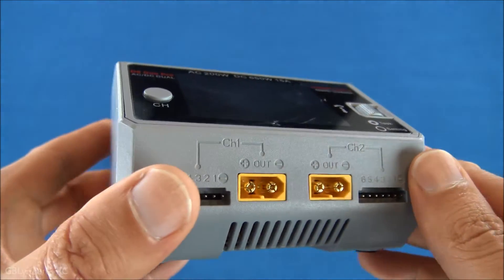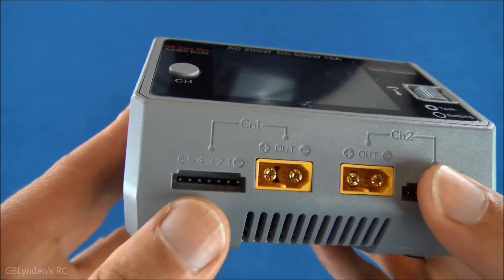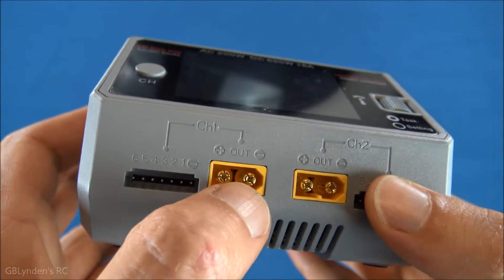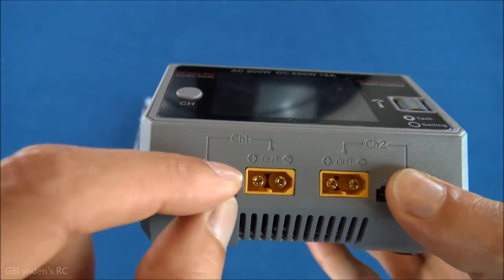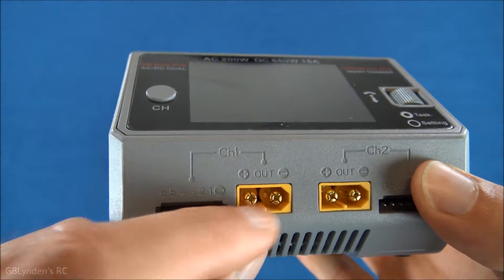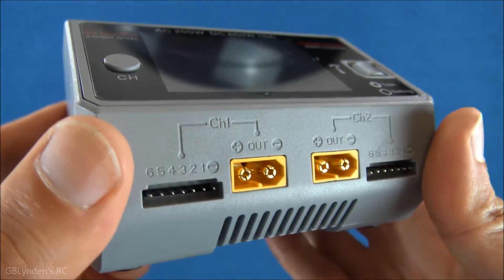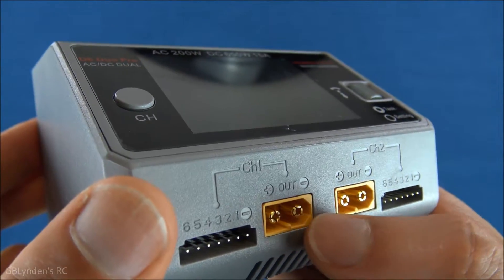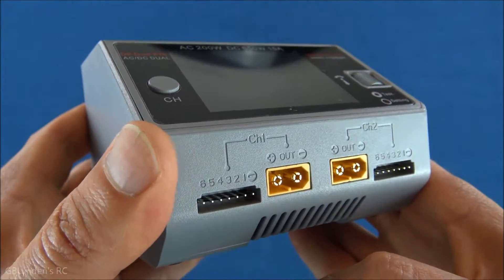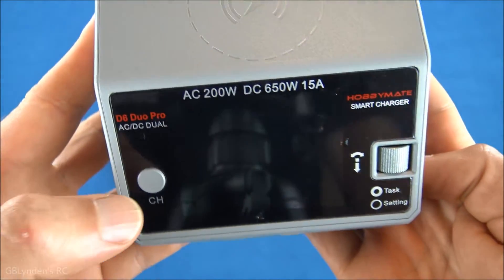This will do one through six S power, which is cool. Here's a look — you don't have those little balance boards with this. What you do have is you can plug in your little JST plug and then you can plug in your XT60s right there. If you don't have XT60s for your batteries, you can always get a little adapter for your Dean's or whatever — that is not a big issue, at least not to me.